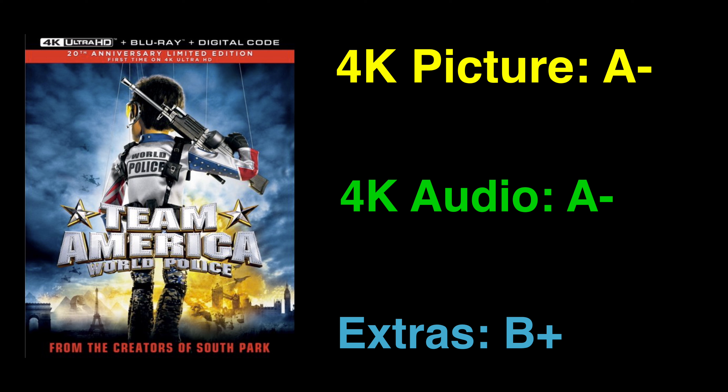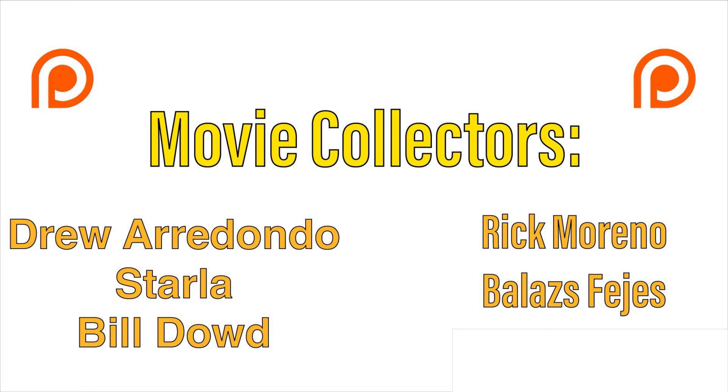For the extras, I graded them a B plus. It's a shame that nothing new was included for supplements, but what is here will be well known to fans who own the previous physical releases. Brand new viewers, however, will find a good amount here, and it's very interesting to see the whole process of bringing the film to life.